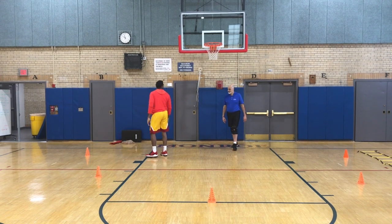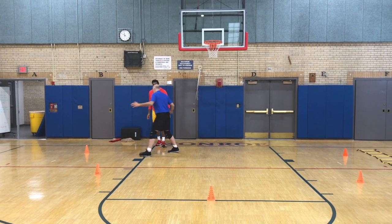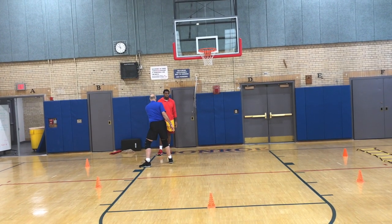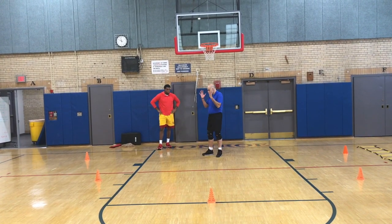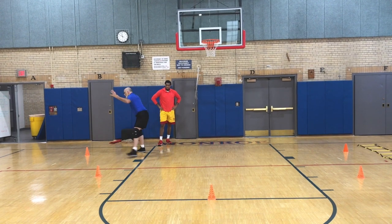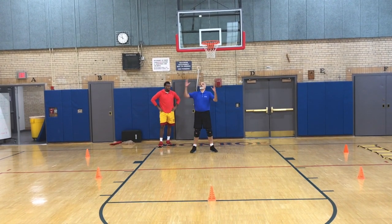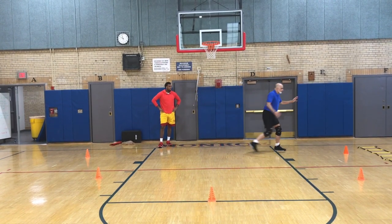What happened? You went here — one, here. You want to keep the guy in front of you. Keep your hips and shoulders square. Hips and shoulders square. One step, two step, bend. Drop. One step, two step, under the basket. One step, two step, bend.